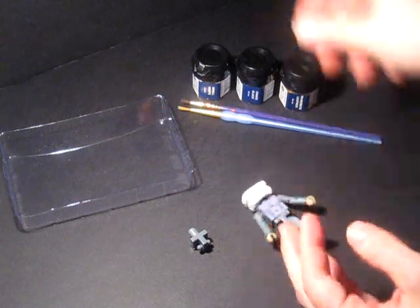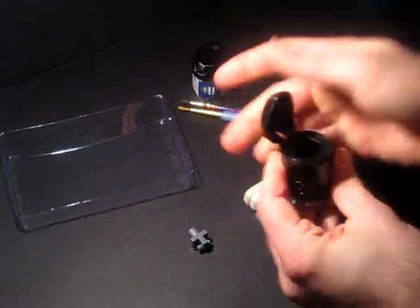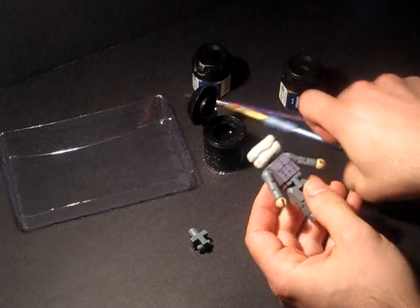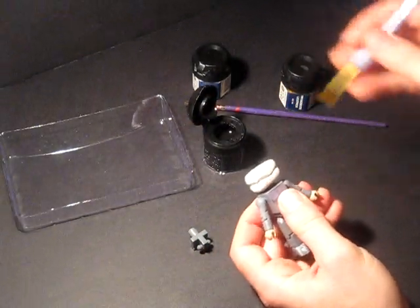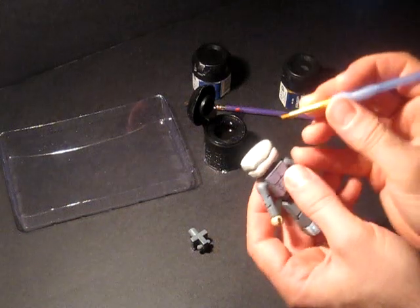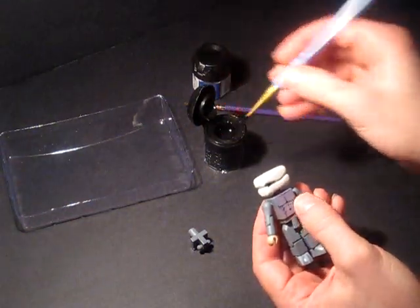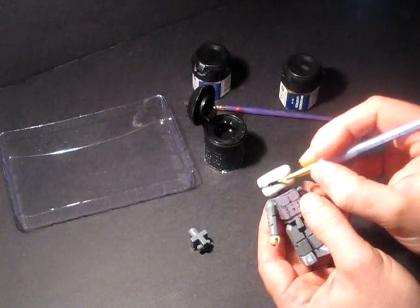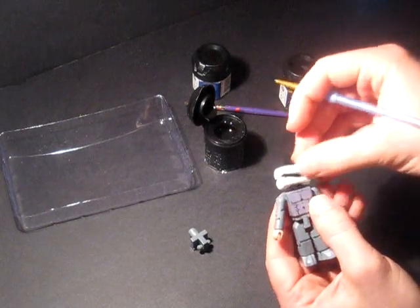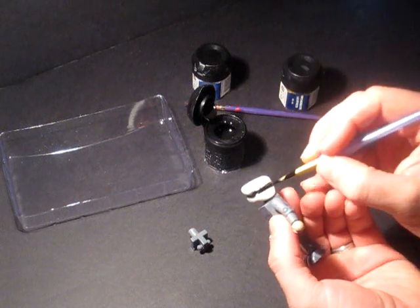So we're going to start with the fold around his head — I think that's what I decided to call it last time, a fold. I don't think it's a mouth. The black Citadel paint, I've noticed, is pretty watery. I like to water down my paints to make the coats really smooth, but with the black I don't really even have to worry about that because it's very watery to begin with.